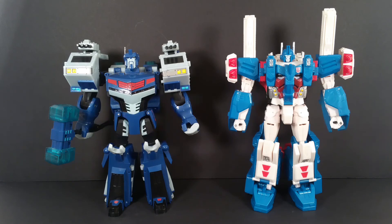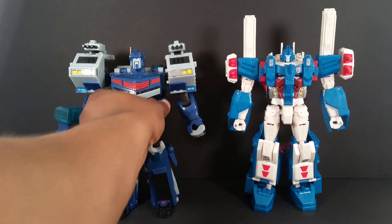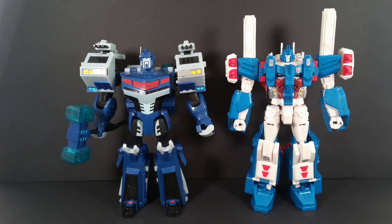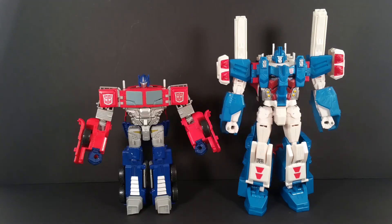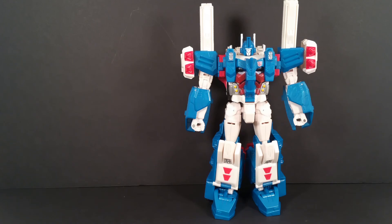First up is Leader Class Ultra Magnus from Animated. Don't let that short height fool you because this guy is really beefy and thick and made out of good plastic. Don't pay attention to that horn missing right there, because I just recently broke that. Here he is next to Leader Class Combiner Wars G1 Megatron, and you can see he's a little bit shorter. I would want Ultra Magnus to be taller than Megatron because he should be, but you can't win them all. Here he is next to Truck Monkey Prime and a couple of Deluxe figures.